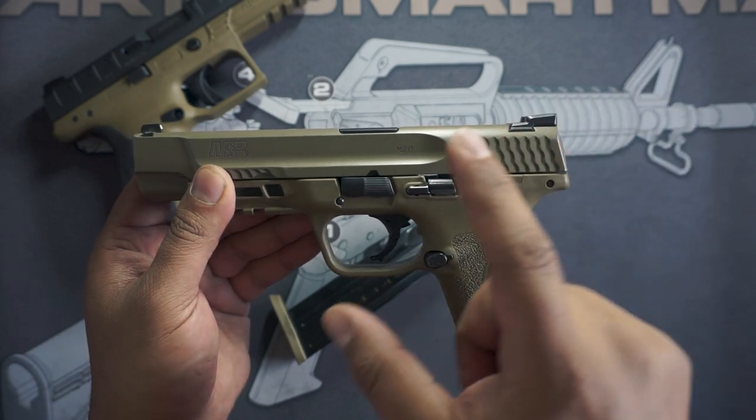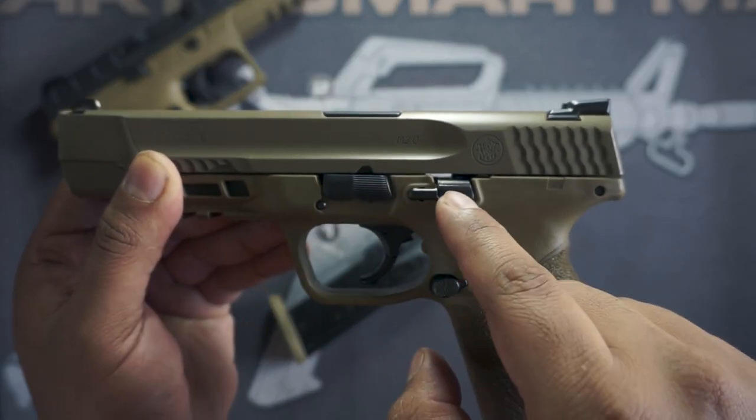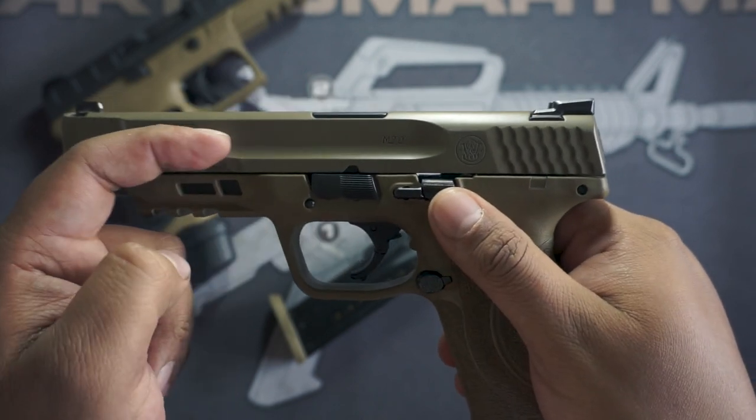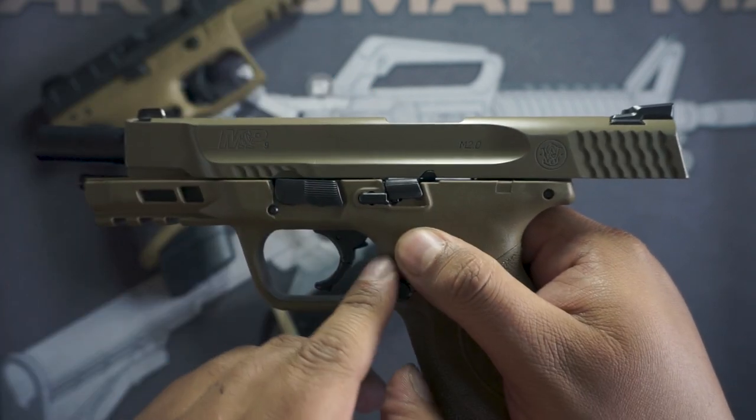Now we're going to want to lock the slide back. There's a little groove right here — the slide lock needs to be pushed up and the slide needs to be pushed back. They engage each other and it will stay there.